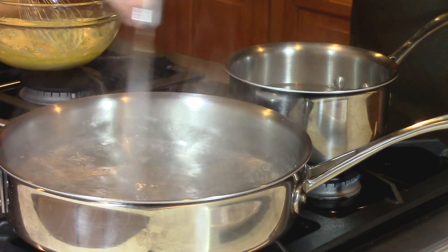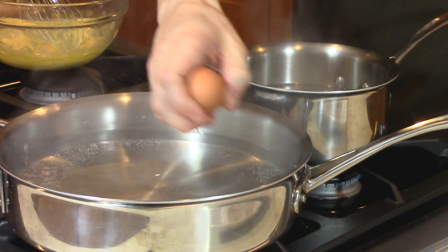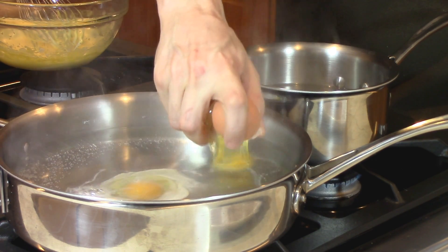To poach the eggs, we're going to swirl the water around a little bit and then crack the eggs just above the barely simmering water. We'll leave them there for about 4 minutes, and while that's going on, let's get our plate set up.